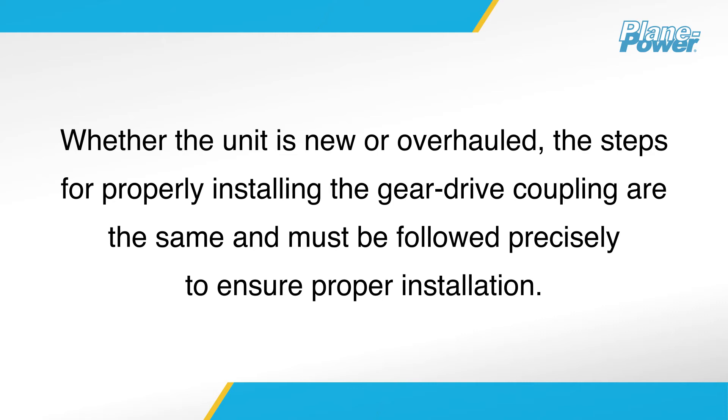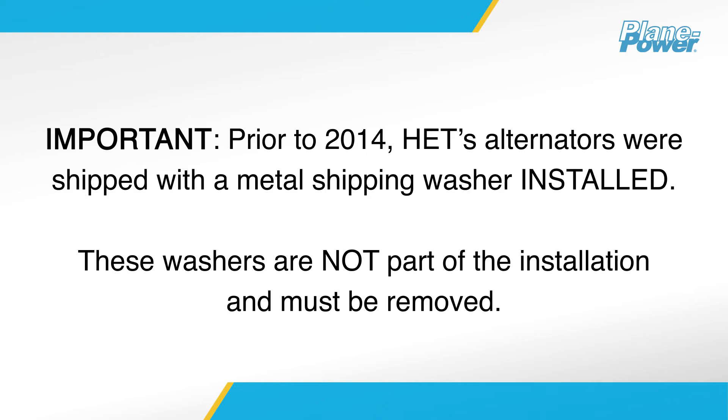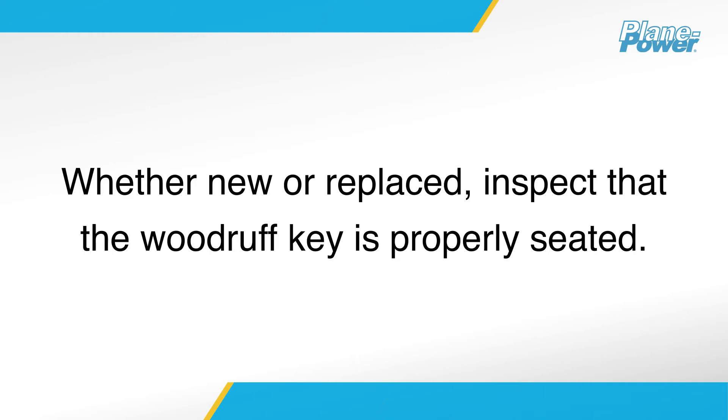Whether the unit is new or overhauled, the steps for properly installing the gear drive coupling are the same and must be followed precisely. Inspect the unit and remove any shipping hardware from the alternator. Prior to 2014, Hartzell Engine Technologies alternators were shipped with a metal shipping washer installed. These washers are not part of the installation and must be removed. If you are reinstalling an in-service alternator, replace the Woodruff key before installation in accordance with Continental Motors Maintenance Manual M-0, Standard Practice for Spark Ignited Engines.